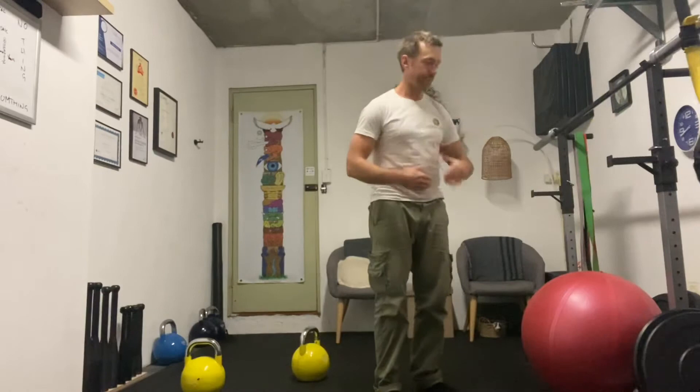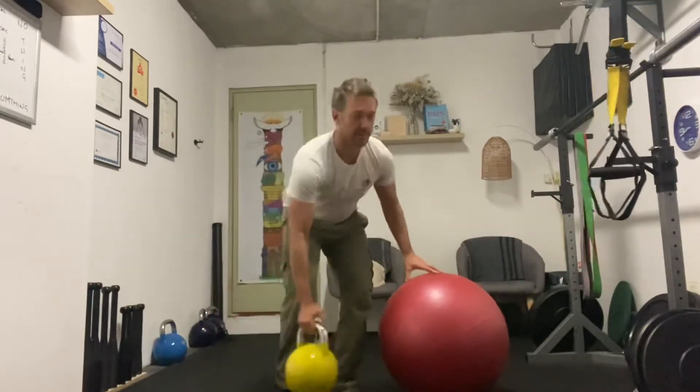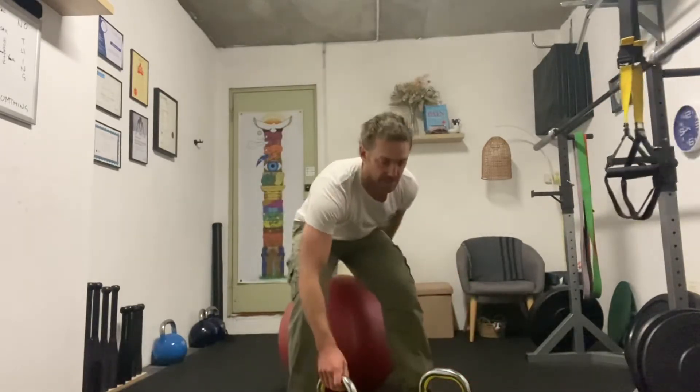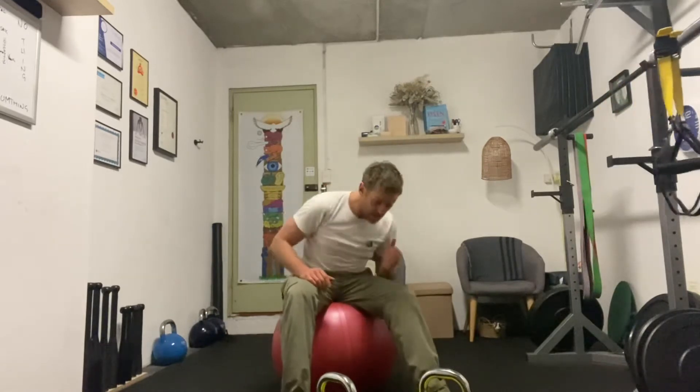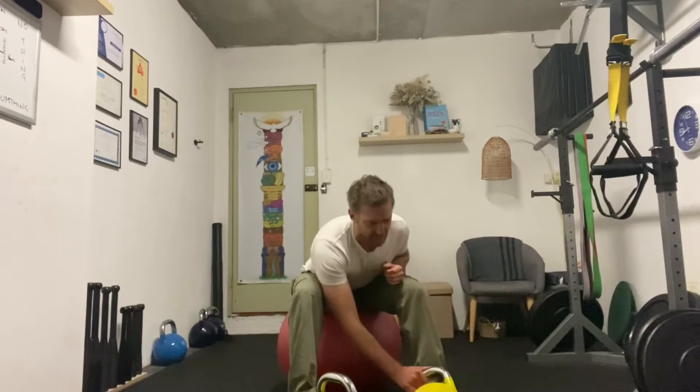Now with the overhead press, when you're pressing up, you've got to make sure you lift up your sternum as you push up. I'm just going to get the camera angle right for you. I'm just going to use — you can use dumbbells — I'm using 16 kilo kettlebells.